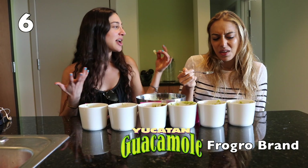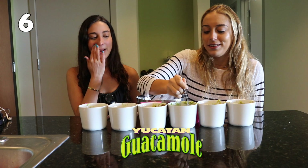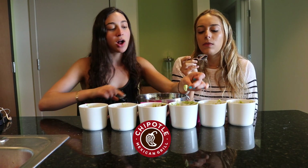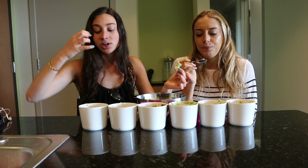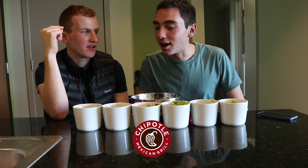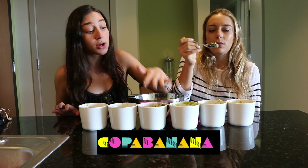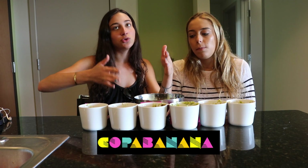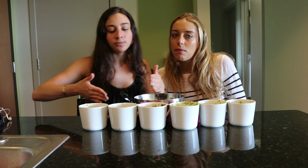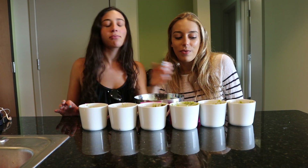Look at the real chunks of avocado in this one. We're having more of this one. Number four — the chunks, the real chunks of fresh avocado. I would definitely have to say number four is my favorite out of all of them. I think I agree. Followed by number one. Number three was good — it was for a niche market of those who like tomatoes and cilantro. Two sucked. Five sucked. Six was medium. That's my analysis.